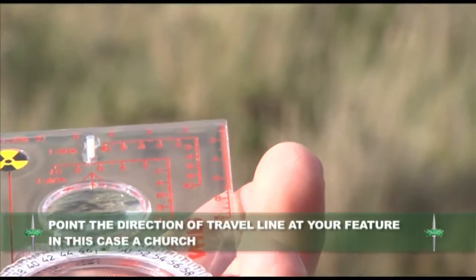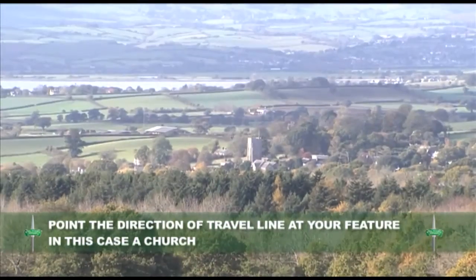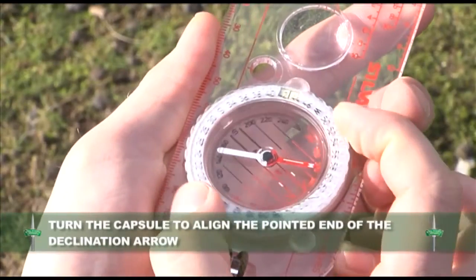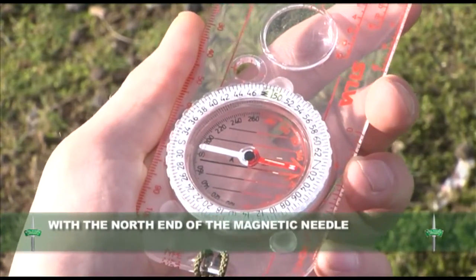Point the direction of the travel line at your desired feature, in this case a church. Now turn the capsule to align the pointed end of the declination arrow with the north end of the magnetic needle.